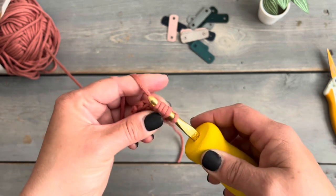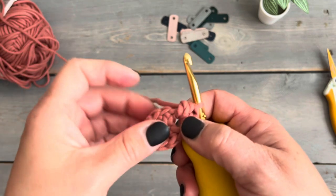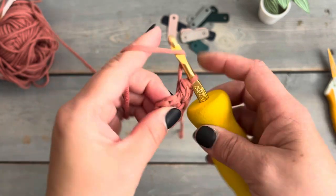We're going to complete a second puff stitch into that same half double crochet space, and repeat that all the way around, doing two puff stitches into each of the spaces between each of the half double crochets. I'll meet you back at the end of this round.